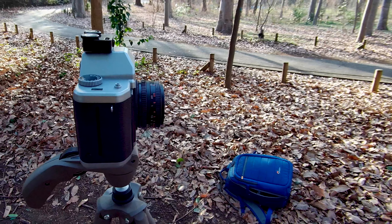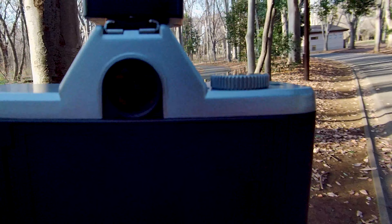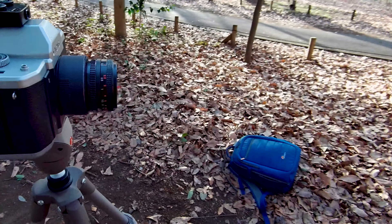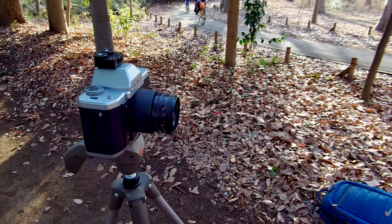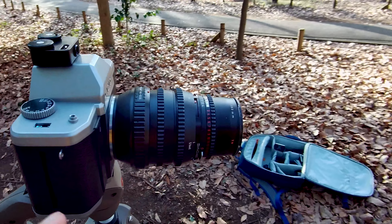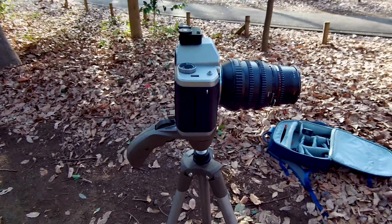For this scene we start with the kit lens, then we have the extender. Last we put on the Hasselblad 150mm lens and cock the camera.